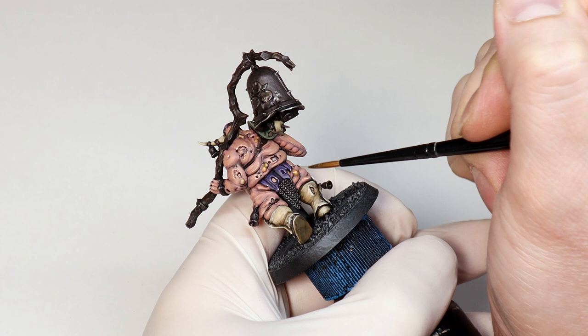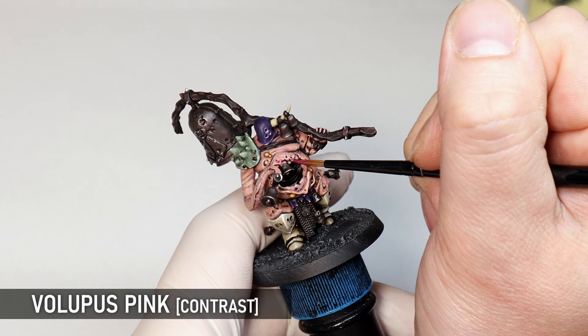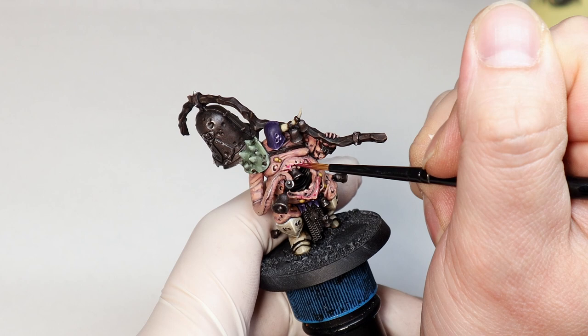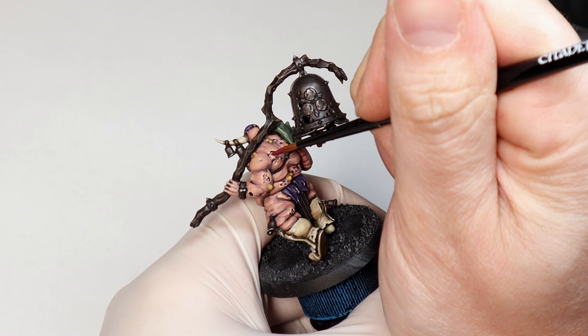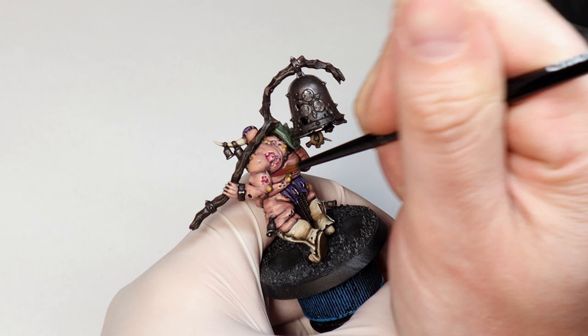You don't want the glaze to go on too thick or it will ruin all the previous highlights. I like to use a combination of Volupus Pink and Magos Purple for all the wounds and tender flesh, and I paint this glaze in the wound itself as well as on the skin around it. If you keep this nice and thin you can build up a natural blend on the skin and make some parts look more red and pronounced and more sore looking. I actually went a bit too far on the giant open chest wound and lost some of the contrast and detail, so I came back later and applied a dark purple glaze to some of the inner parts. It's really easy to go over the top with glazing, so just keep it thin enough that you barely see anything — you'll start to really see it after a few coats.